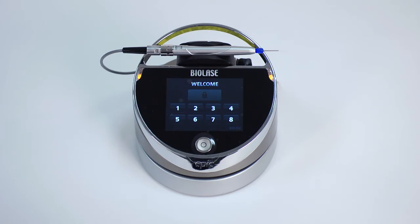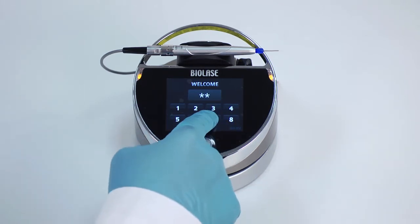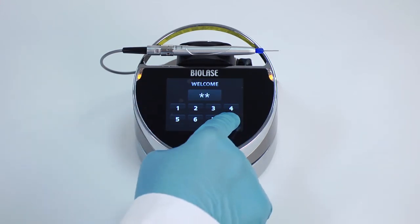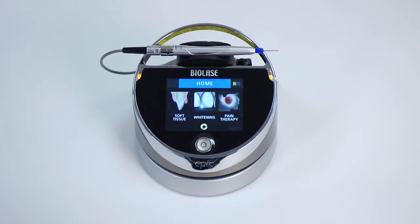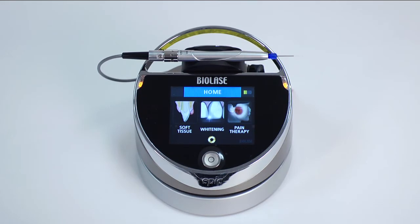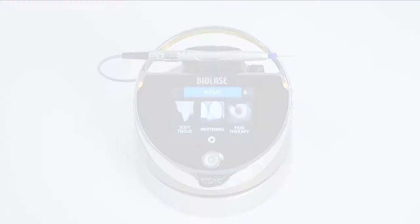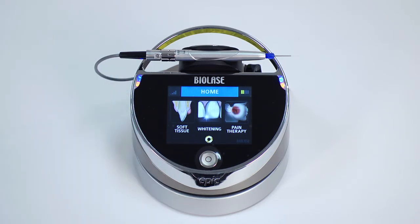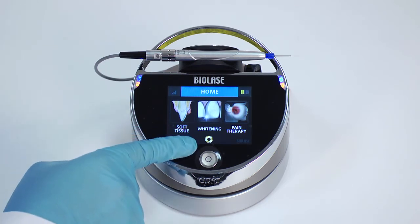Enter the three-digit key access code, which is 888. If the code is incorrect, a red X will appear and the screen will revert to its original state. Once the correct code is entered, EPIC will display the home screen, which has three procedure categories: soft tissue, whitening, and pain therapy. Before proceeding, become familiar with several important elements on the home screen. The wireless signal strength indicator in the upper left corner shows the wireless signal between your EPIC laser and its footswitch. The laser console battery strength indicator in the upper right corner shows remaining battery life. Finally, you will see a settings icon to access the settings screen.